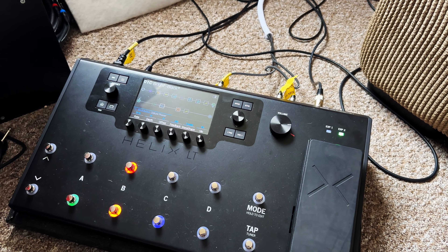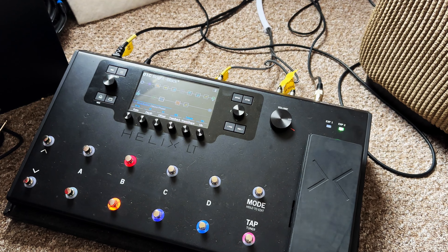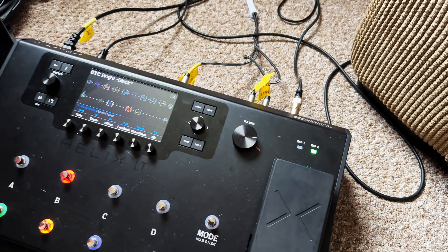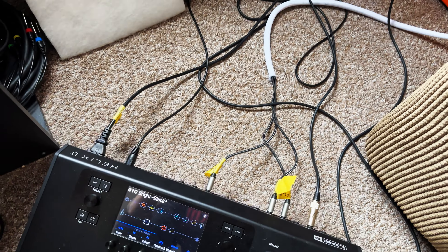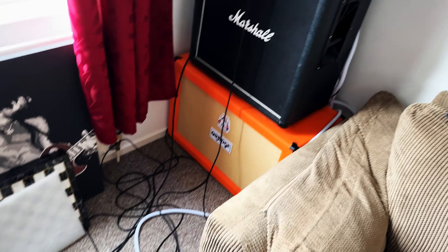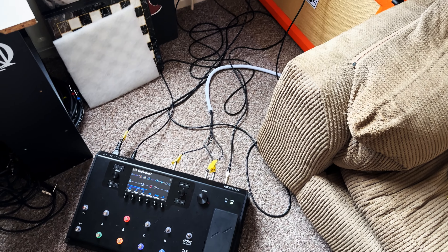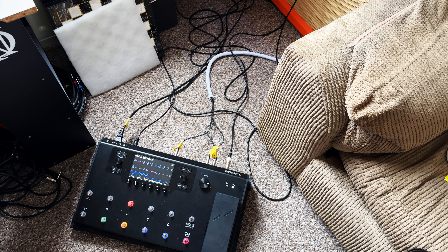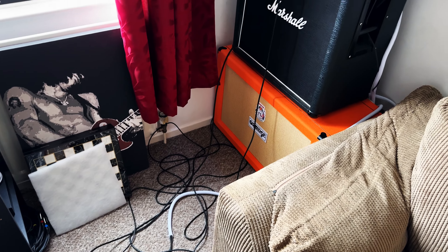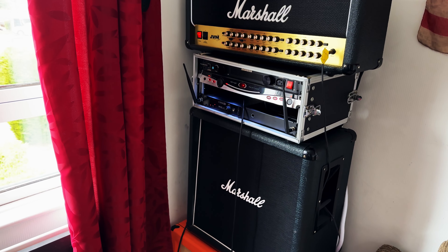The only complicated part was setting up the Line 6 to talk to the JVM to change channels and configure the gain selections and output levels, so I get a nice blend from the Helix to the JVM. That's pretty much it — it works for me. Thanks guys, hope you enjoyed the little rig rundown on how I achieve my live and studio sound. Hope to catch you all at the front — thanks very much.